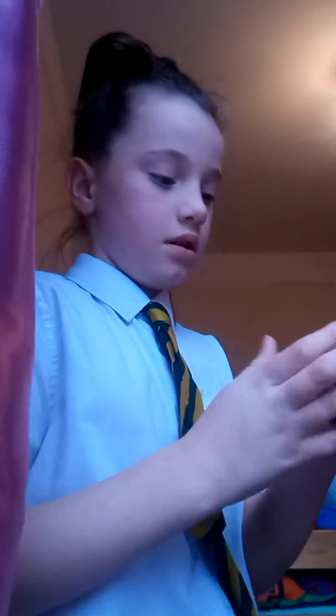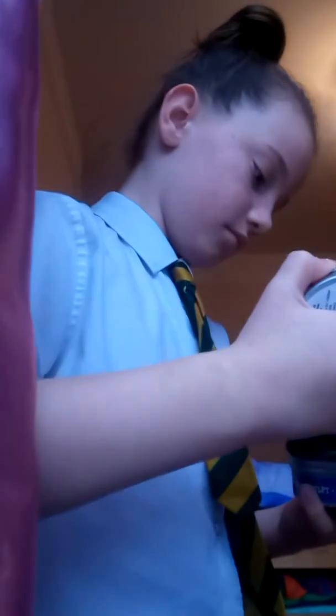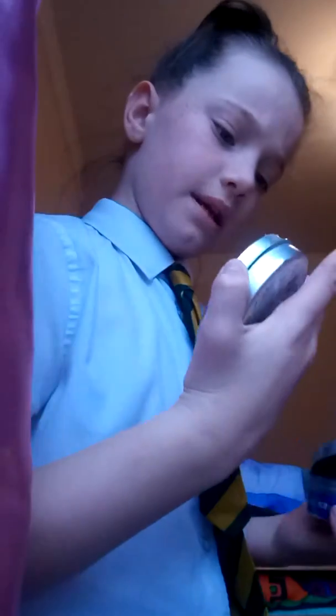It actually looks really good, Mummy. But the putty is open — this is way better than mine because my brother has not been playing with his, and I have. Oh, it's stuck. I think it leaked. I think it did leak. Phew, it didn't. Oh, it did.